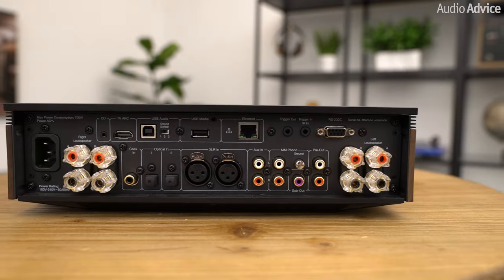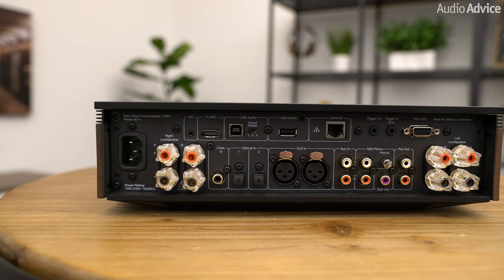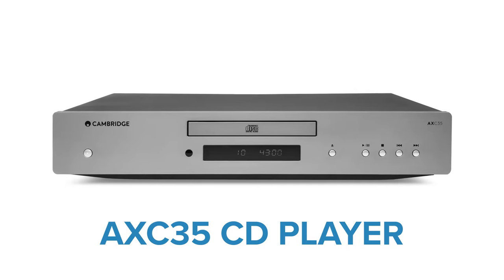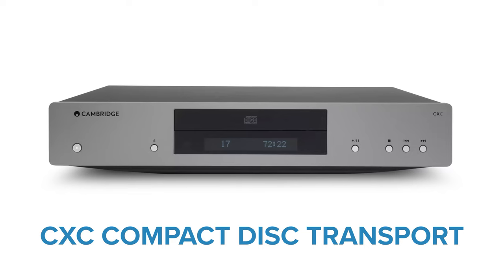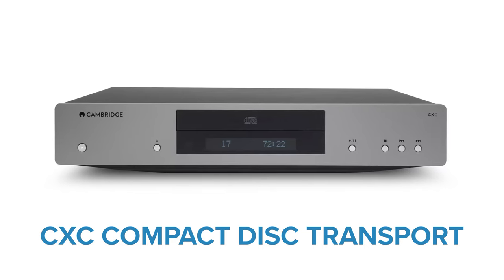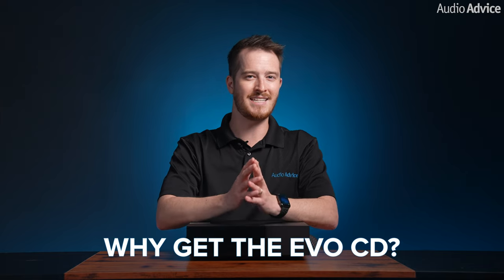If you own a Cambridge Evo and want to play physical CDs, you don't necessarily have to use the Evo CD. You could connect a standard CD player to its analog audio inputs — Cambridge Audio makes a nice affordable one called the AXC35. Or you could get their highly regarded CD transport called the CXC and use a digital cable from it into one of the digital inputs on your Evo. So why would you want to get the Evo CD over the CXC?